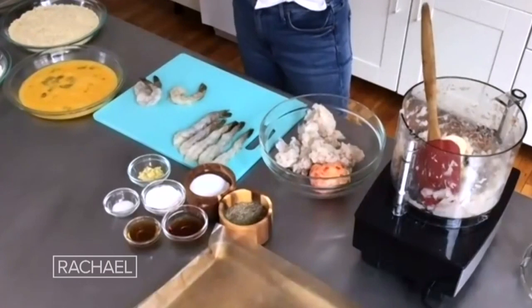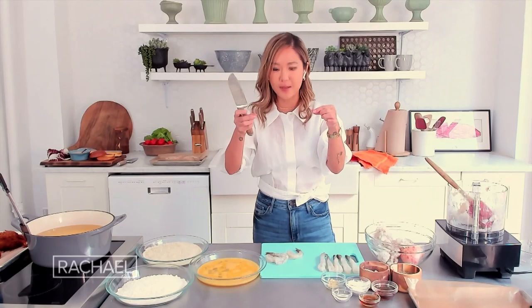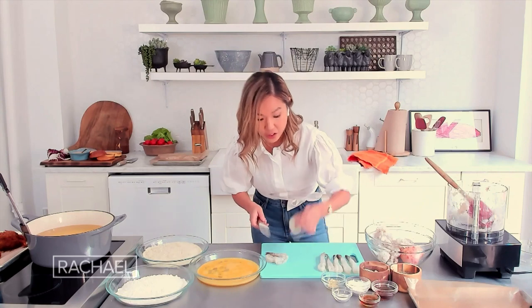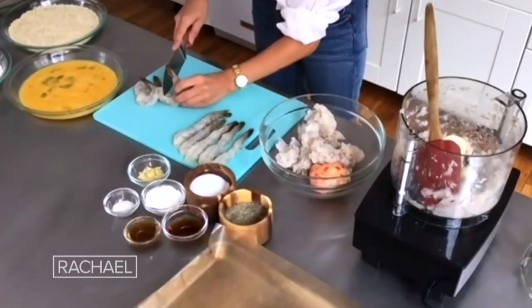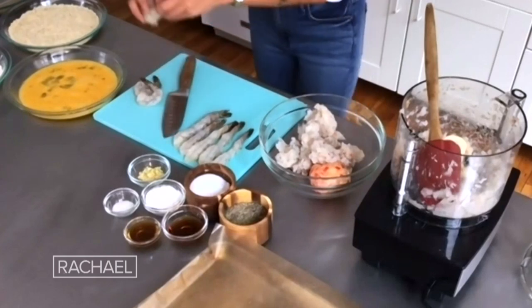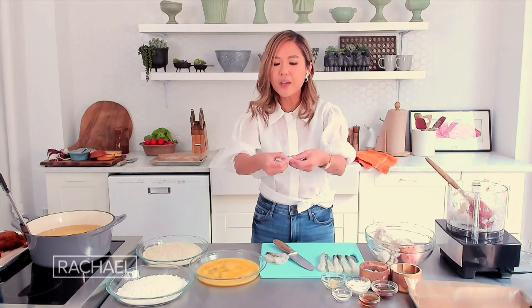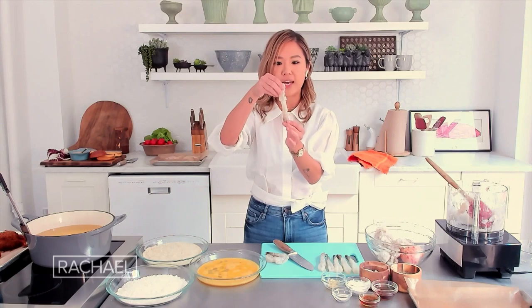You know how in Japanese restaurants, when you get shrimp tempura, it's very straight? So I'm going to show you how to do that. If you make little incisions in the belly of the shrimp — maybe three or four — and then you just kind of crack it, you'll feel a little crack with your hands, and all of a sudden you have a straight shrimp. So cool.